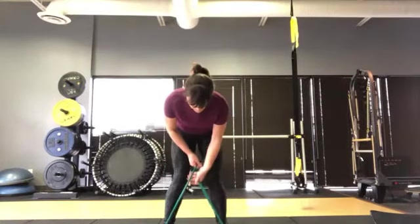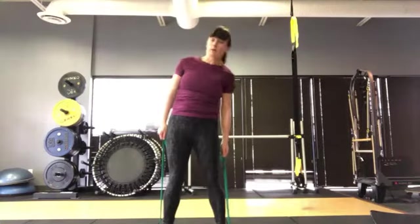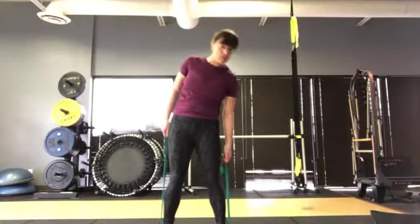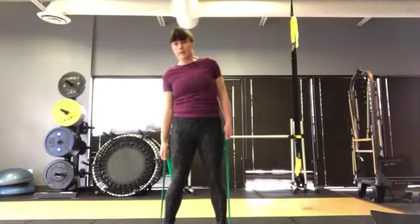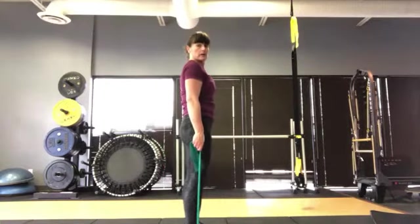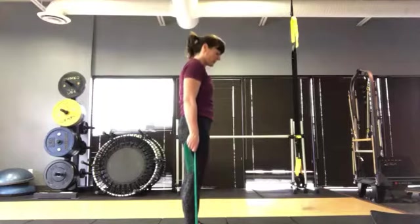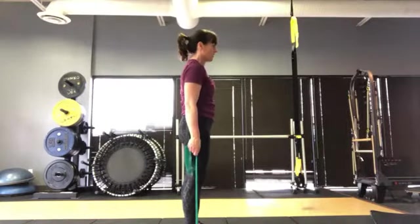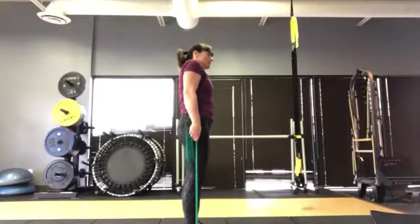All I'm doing is creating enough tension that when I pull up on one, I'm reaching down to my knee with one side and up with the other. Standing upright, as I drop down the other side gets a little stretch and we get a little bit of oblique work.